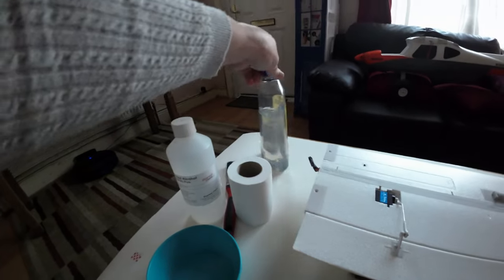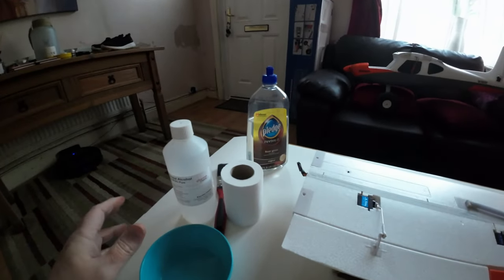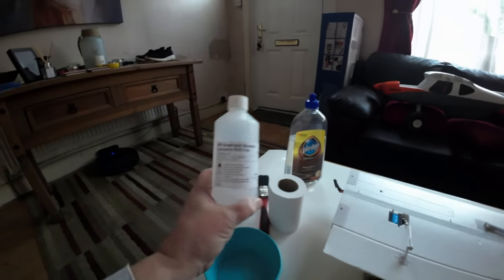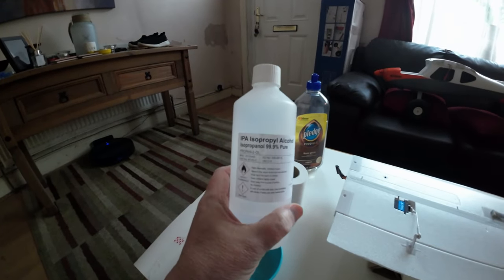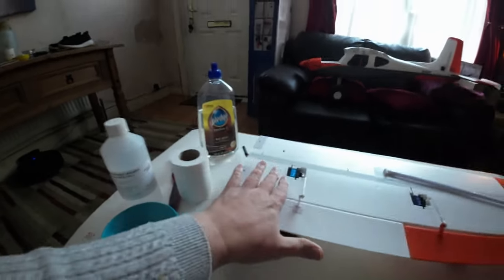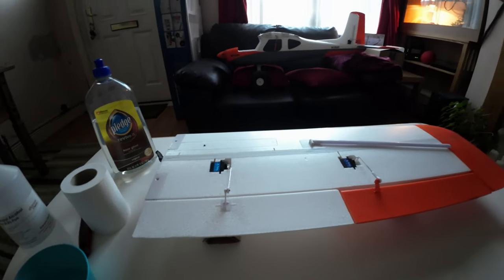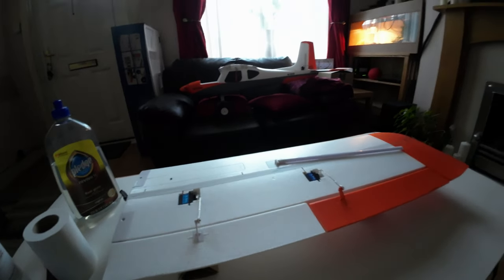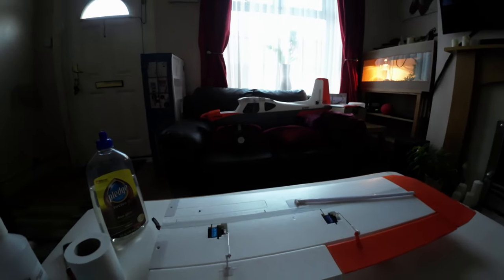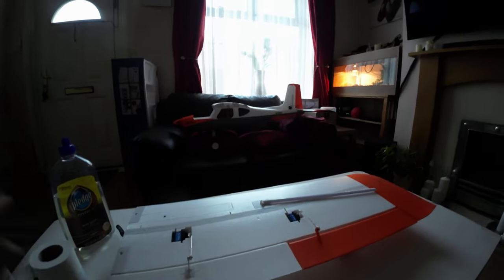It doesn't smell bad — very low odor. What you've got to do first is just get some isopropyl alcohol, IPA, and give it a little wipe just to get rid of any mold release first.